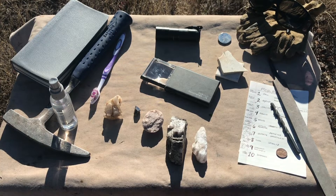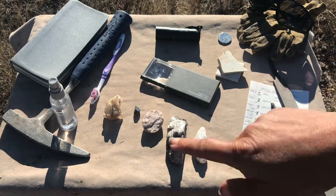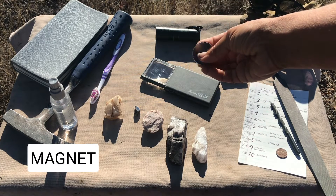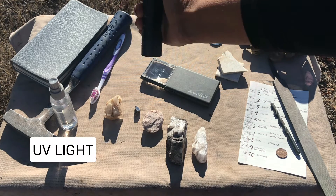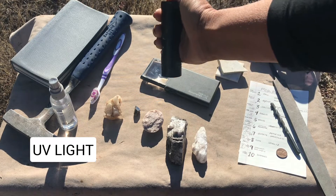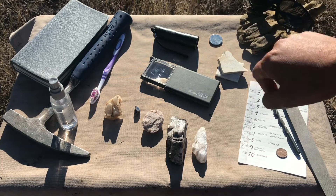A few other things are nice to have on hand that you won't need for all minerals, but certainly for specific ones. A magnet comes in handy if you're trying to see if you have a piece of magnetite. A UV light is useful if you are testing fluorescent minerals, so you might want to get yourself a UV light.